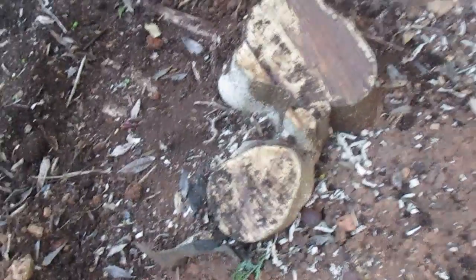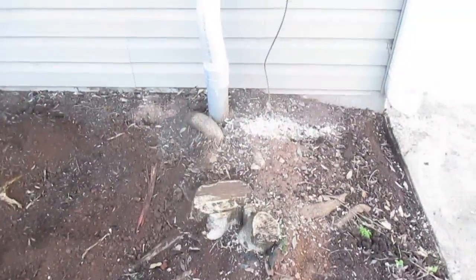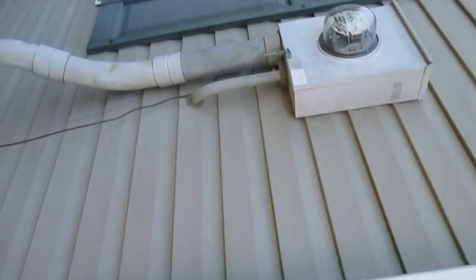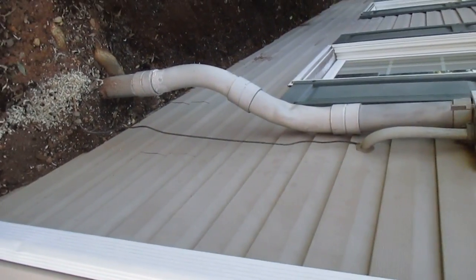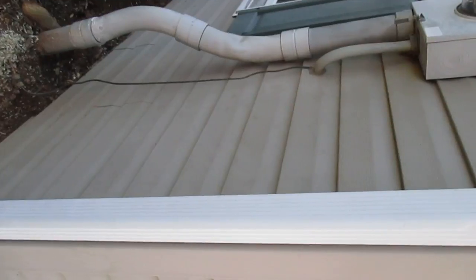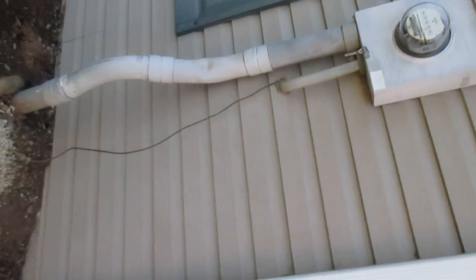So this stump is going to have to just be left here. We're going to have to put something on the side of it. Dave was thinking maybe a trellis, but it's going to have to be so far out to get away from all the roots that we just don't think it's going to work. I can't believe anybody would leave a homeowner with something that looks like this — there's just no way this is appropriate. I can't believe it was signed off on, but that's a story for another time.